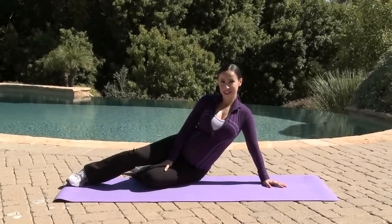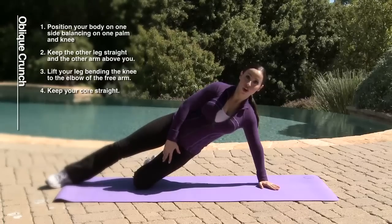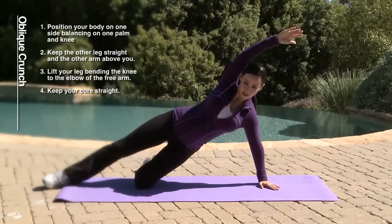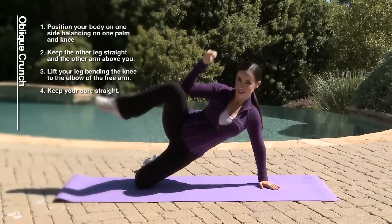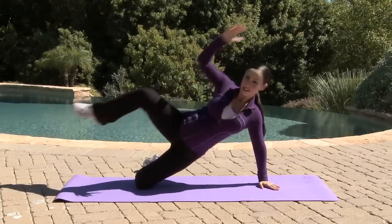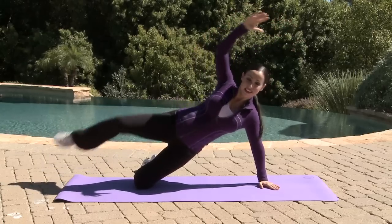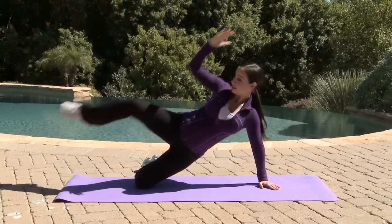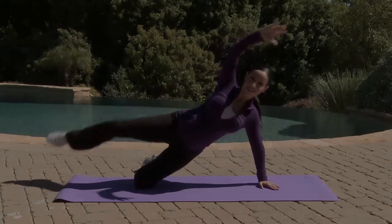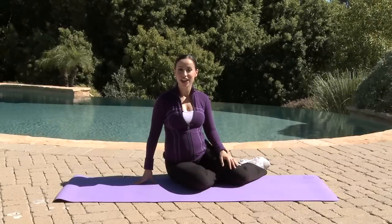Our next move is oblique crunch. We are standing in this position where we are balancing on our arm and the knee of the lower leg. From this position, lift up one arm and meet the knee of the same leg, just like this. Feel your body, make sure it doesn't hurt anywhere. Breathe throughout the movement and squeeze your obliques. Repeat this exercise for about 12 to 16 repetitions and 3 to 4 sets for each exercise.